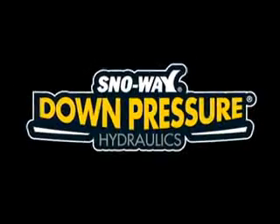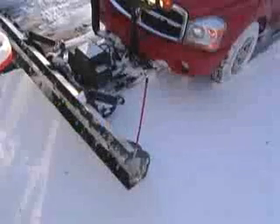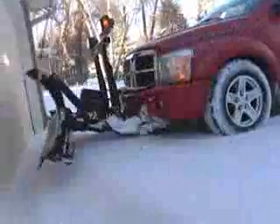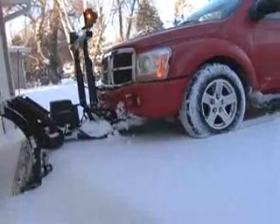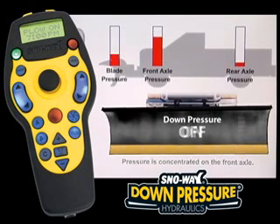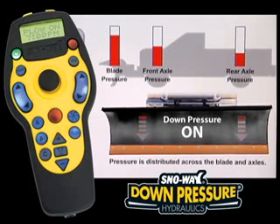With Snowway's patented down pressure system, your plow is turned into an even more powerful and profitable plow. The DP system puts the plow weight where you need it, on the cutting edge. All trucks carry the maximum load for a plow on the front axle. With the push of a button, the DP system hydraulically distributes the plow weight to the plow's cutting edge and both axles. This increases power force down while plowing and decreases vehicle stress.